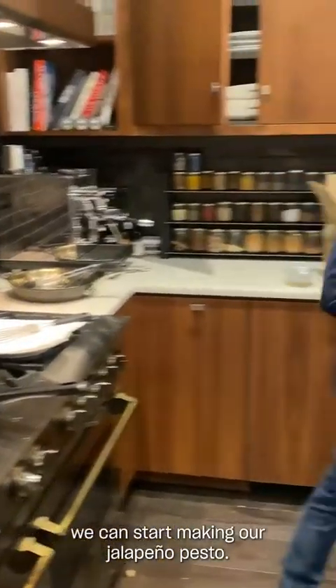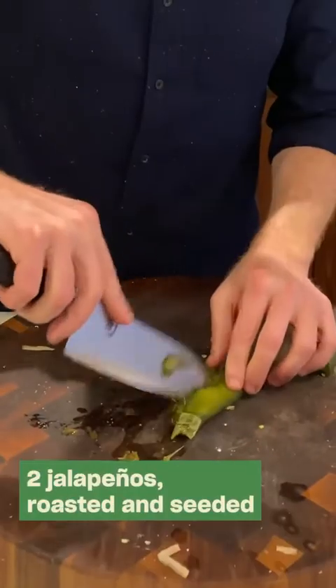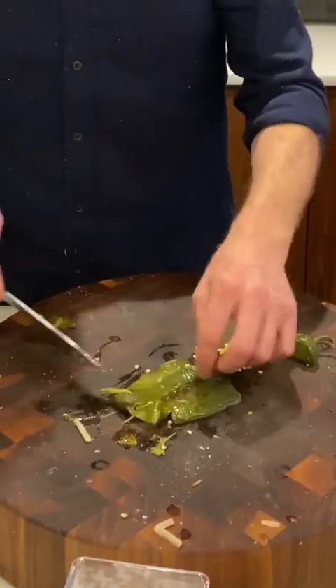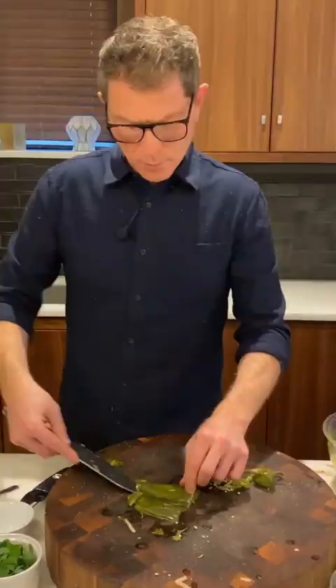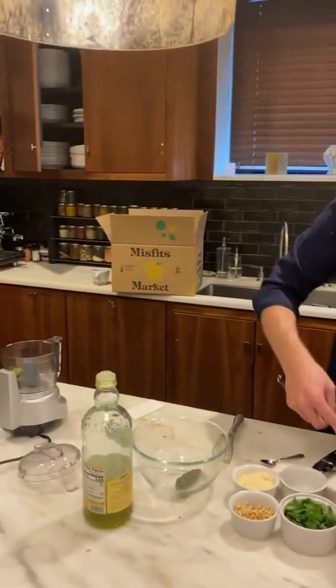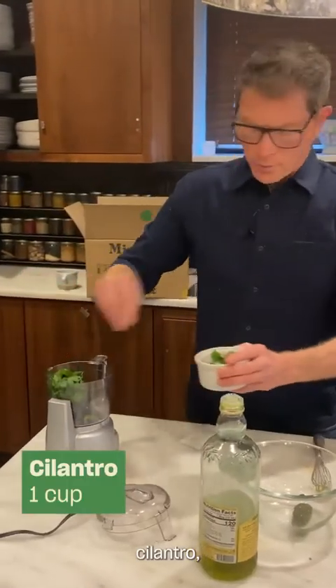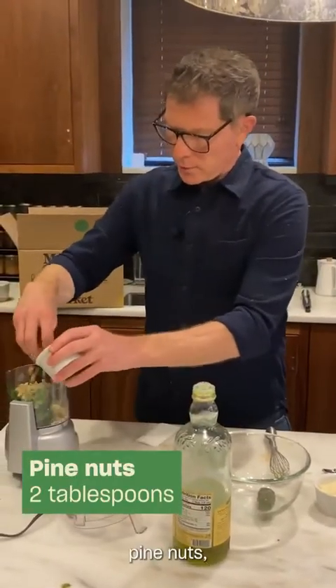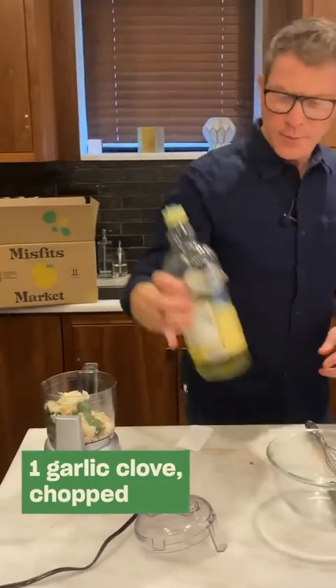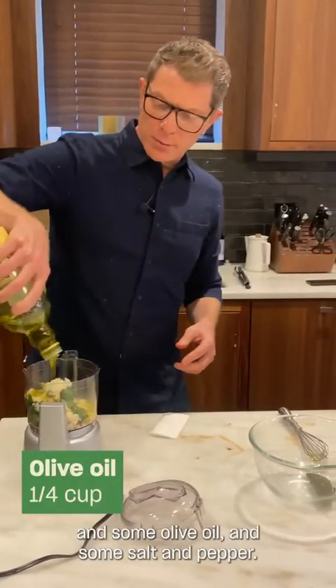While that's happening, we can start making our jalapeño pesto. Jalapeño in there, cilantro, pine nuts, parmigiano, some fresh garlic, some olive oil, and some salt and pepper.